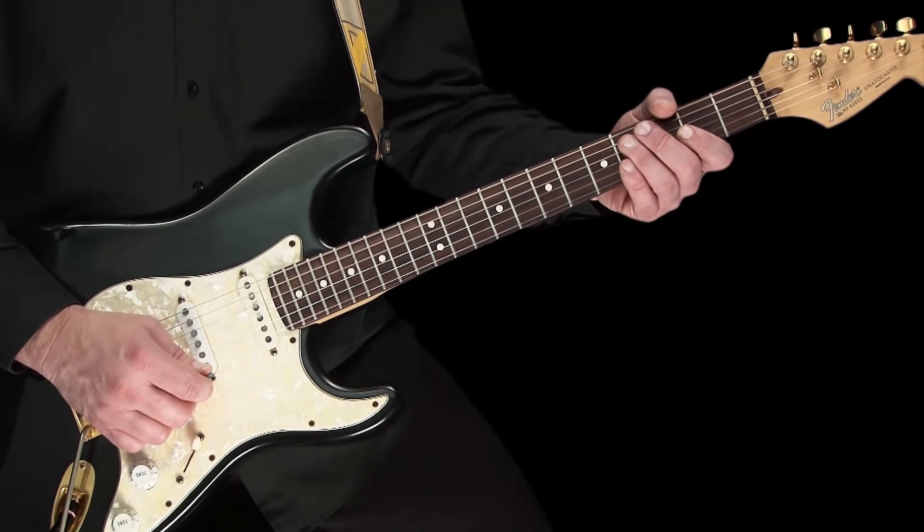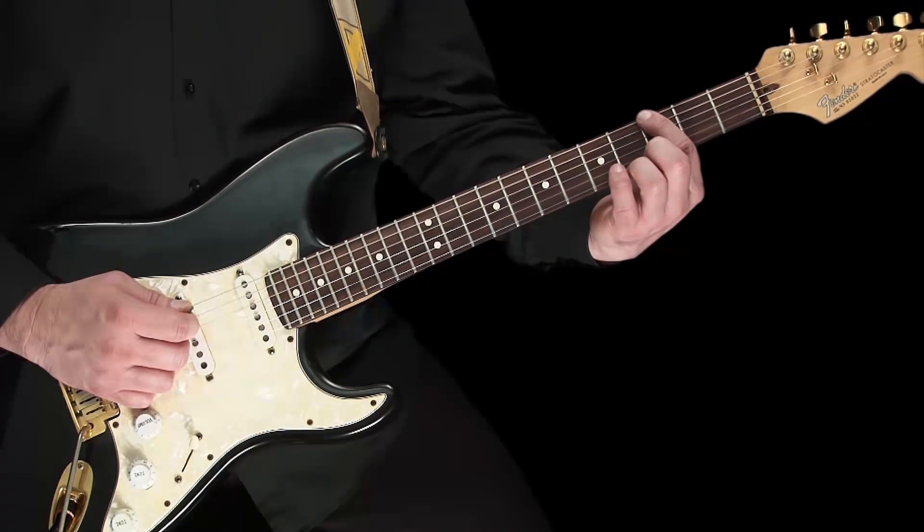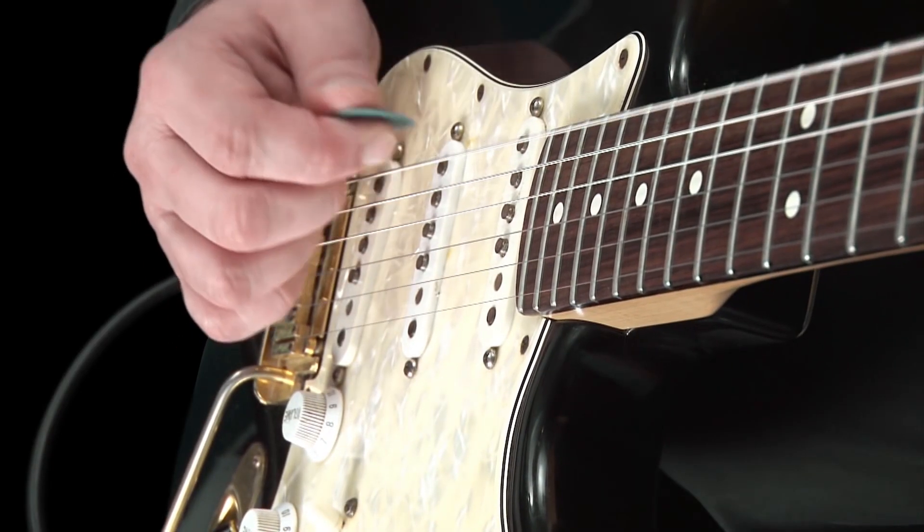Let's try this on one note to start with. Fret the bottom string at the third fret, or note of G. Then use your pick to pluck the string down, then up, like this.